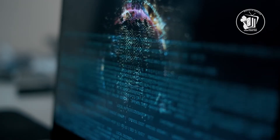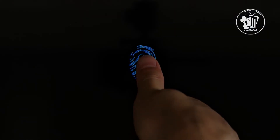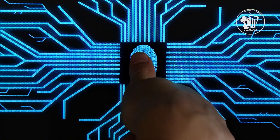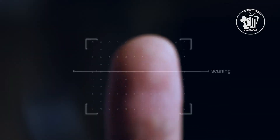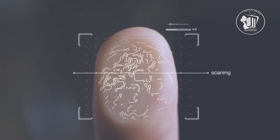Instead of light, capacitive scanners use electricity — think of the way touchscreens work — to determine fingerprint patterns. As a finger rests on the capacitive surface, the device measures the charge. Ridges exhibit a charge or capacitance, while valleys produce practically no charge at all. The sensor uses all this data to accurately map out prints.